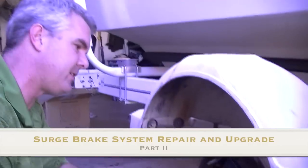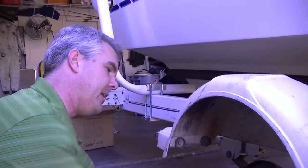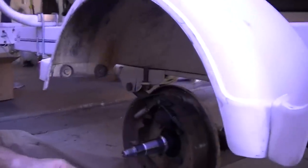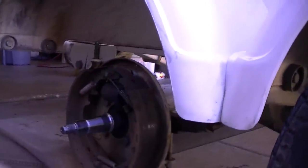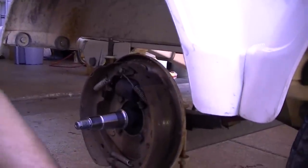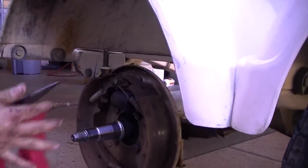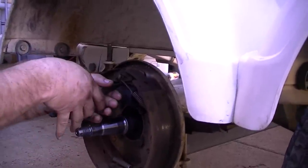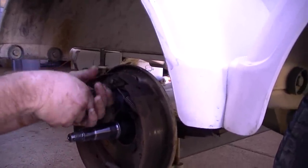Now, since we have the races replaced and everything, we need to actually change out this wheel cylinder. Most of the time these things will be rusted shut, rusted together. So what we're going to do is we're going to get these off, and to do that you've got to get these big springs off right here, which are most of the time a big nightmare.